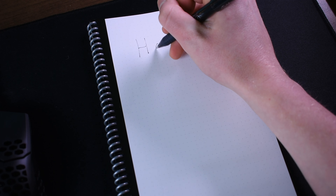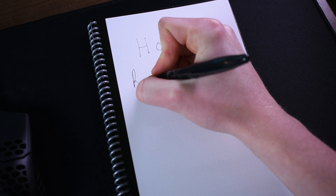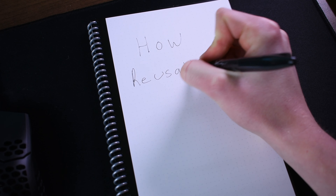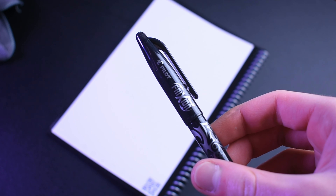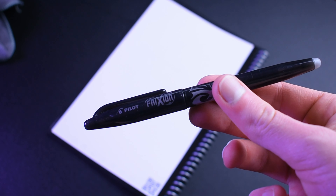Unlike most notepads, you can't use any old pen with the Rocketbook Fusion, or else the ink won't erase and you'll be left with a permanent drawing or sketch in your binder. You have to use a specialty pen called the Pilot Frixion, which I mentioned earlier.